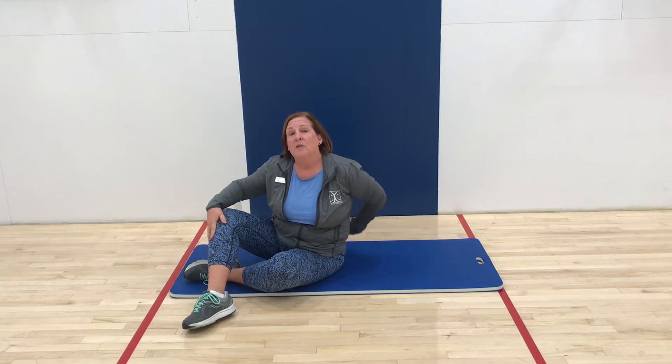The exercise we're going to do is called a dead bug. This is a great exercise to help us with our balance and coordination. The muscles that we're going to really be targeting are core muscles, which are the muscles of your abdominal and also your back muscles, your erector spinae, which goes from the lower back clear up until the top of your spine.